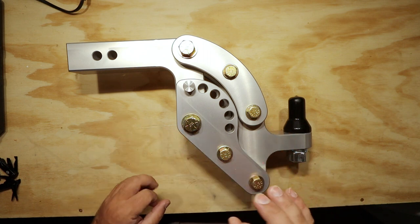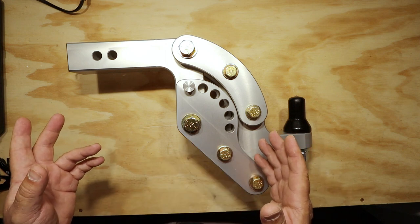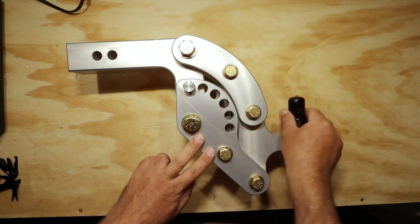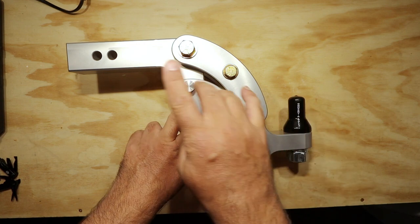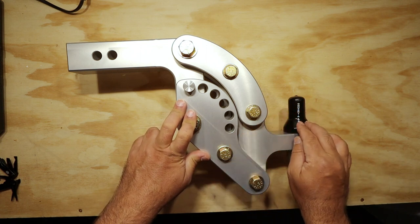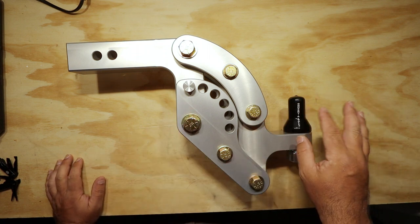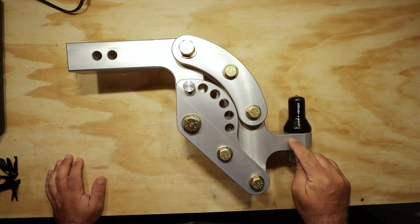On my Chevrolet 1500 with the 6.2 liter motor, I believe the towing capacity is somewhere around 13,000 pounds. I'm towing a two-ton boat at the moment. This trailer hitch is capable of 10,000 pounds. Another big number: the tongue weight capacity on this is 1,500 pounds.